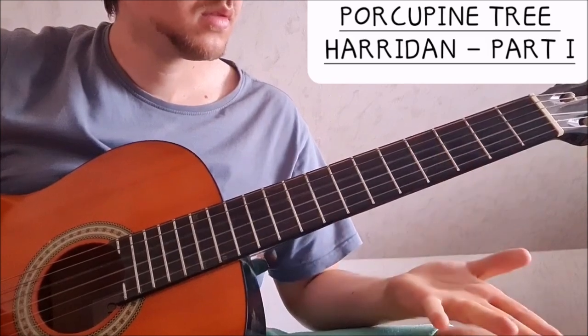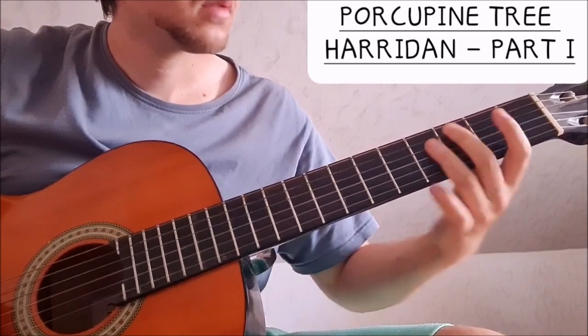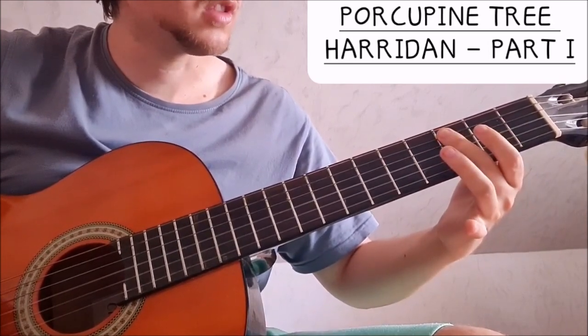So: four, zero, four, zero, two, and then three on the A string.